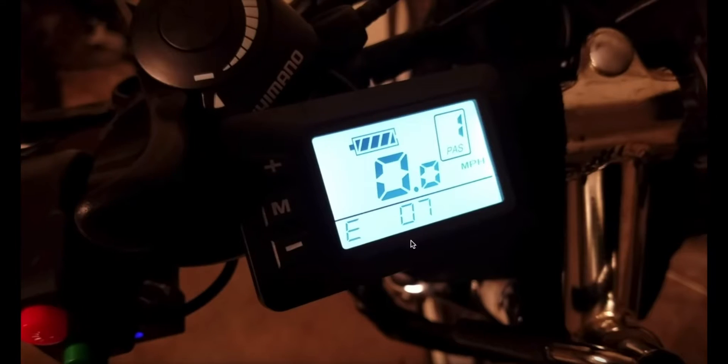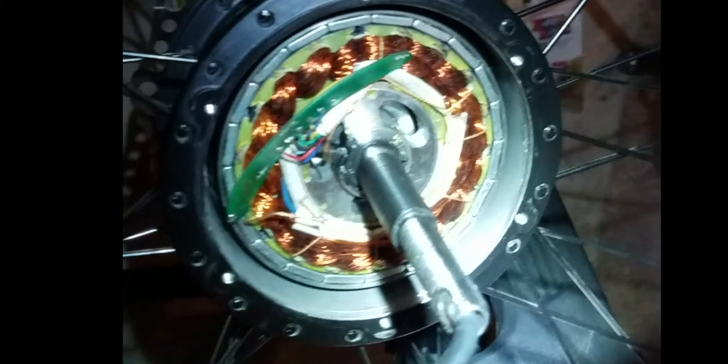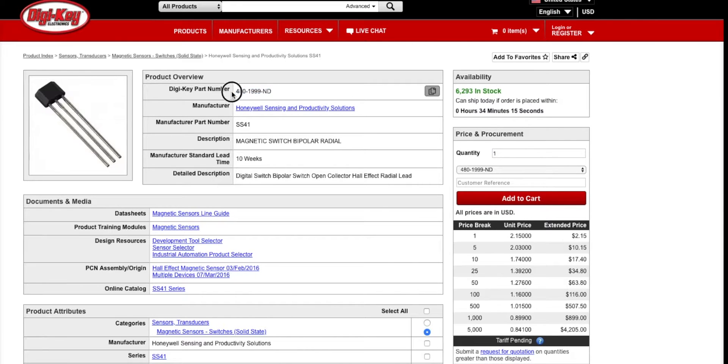Where we last left off, we had the E07 error. Nothing I could do — it just kept showing me the error. Reboot, unplugged battery, off and on — same issue. After tapping out my resources, I handed it over to Juan. He opens it up and tests three sensors that are in the rear hub brushless motor, and what he identified is that one of them was bad.